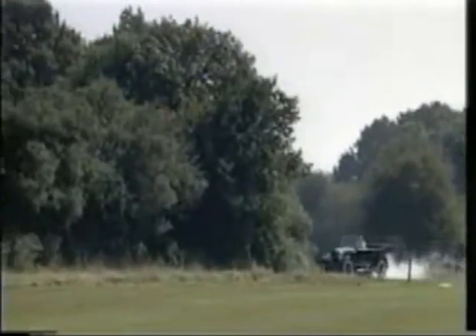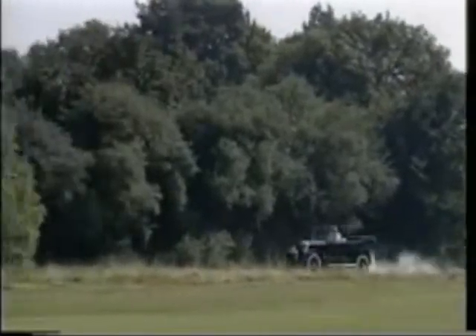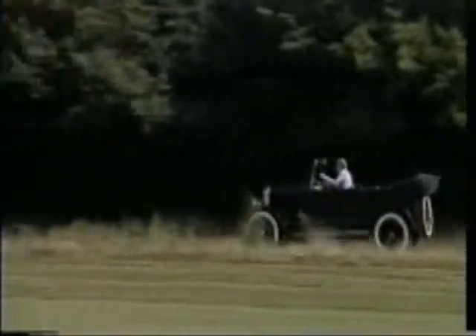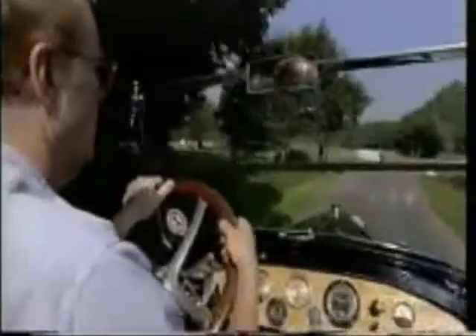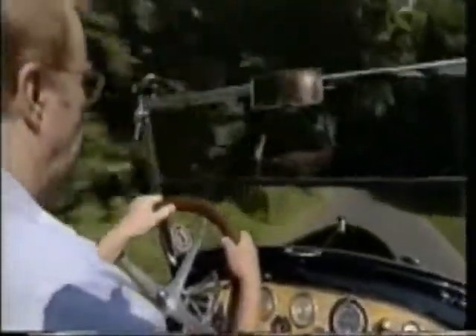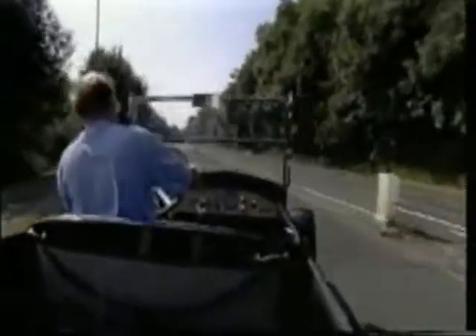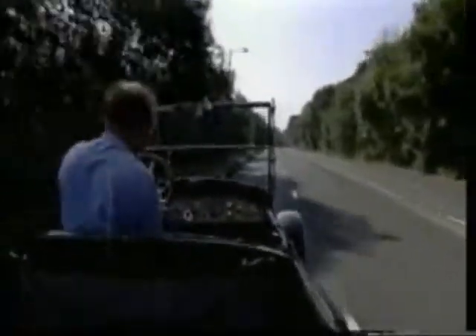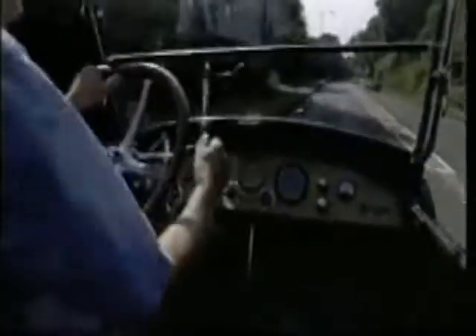Well, this car is 81 years old, and therefore the speed is not of the essence. It has a comfortable cruising speed of about 25 to 30 miles an hour. But above that, it's a job to keep between the hedges, because the steering on here is rather tractor-like. It has no brakes, so it's very difficult to stop. And if you run it up to its top speed, which is about 50 miles an hour, the whole front end starts bumping up and down, because there are no shock absorbers. So we tend to cruise at 25 to 30 miles an hour.